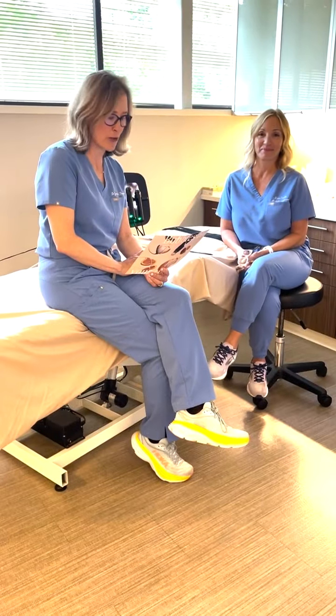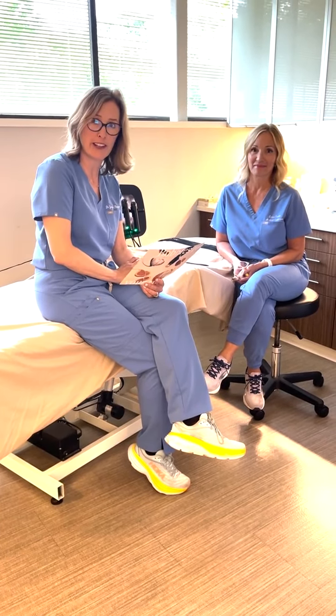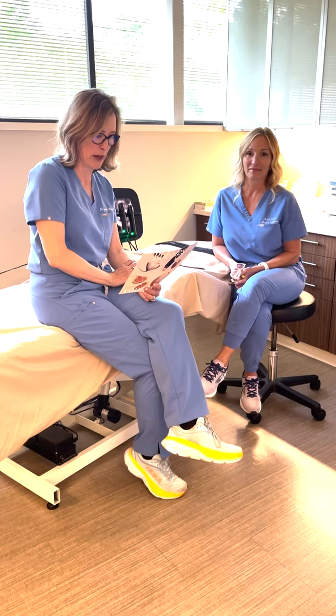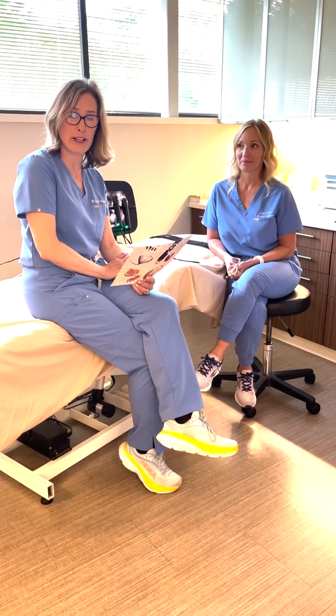Hi, I'm here today to get a Glow 2 facial myself. We got this new machine and we're really excited about it because it has all sorts of treatment customizations. So I'm going to get one myself.